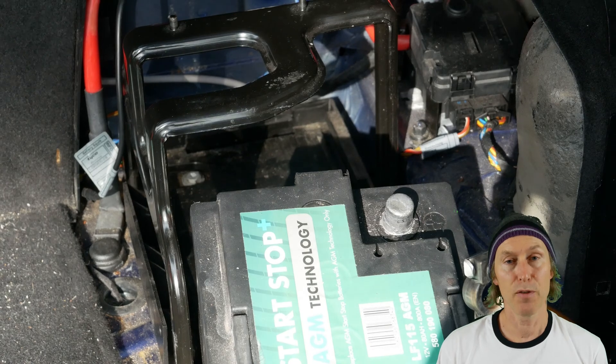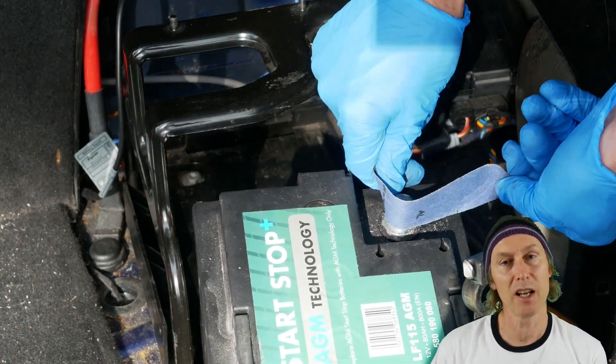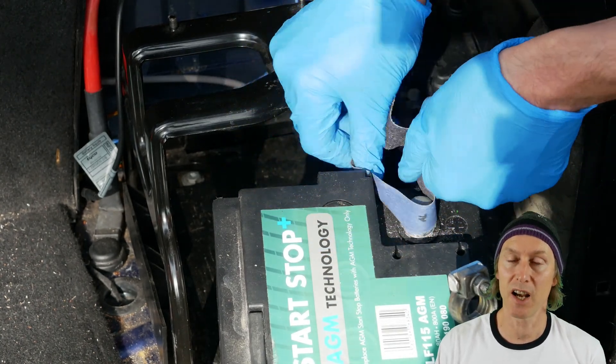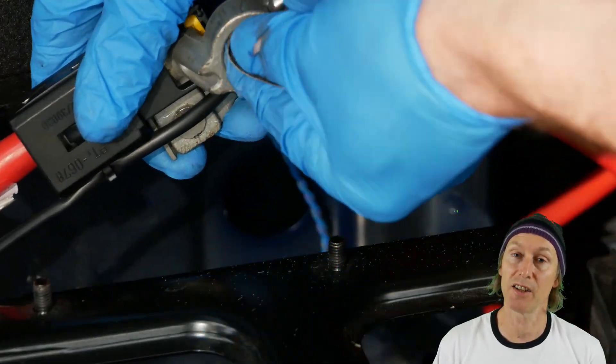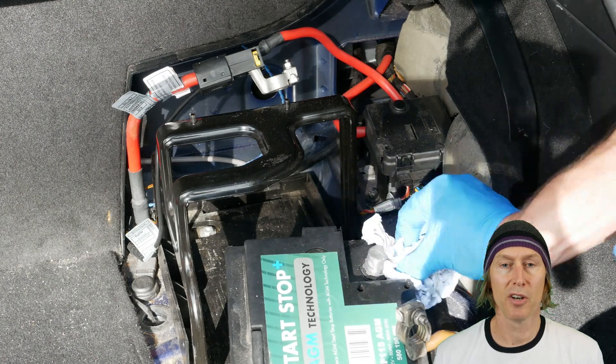With the battery slid forward, it's a much easier job to get to that positive terminal and clean it up properly. Again I'm using the sandpaper to clean up the battery terminal nice and shiny and clean, then using the sandpaper again to clean inside the clamp. And just a little spray to clean up the terminal on the clamp.